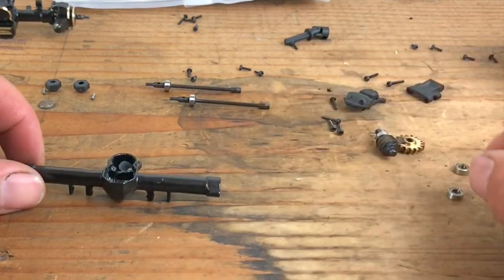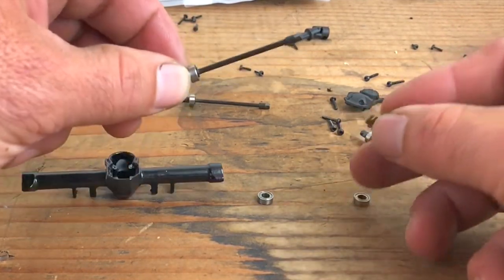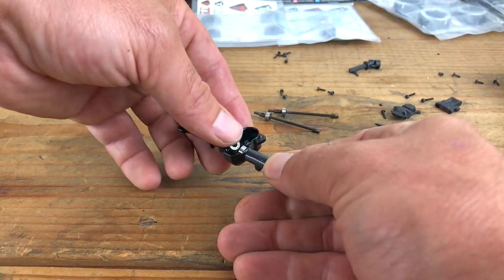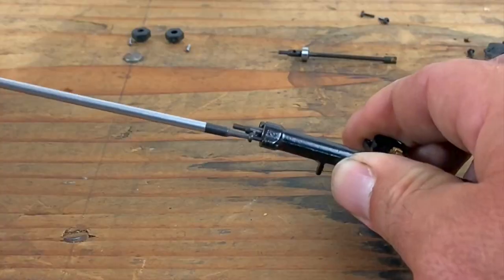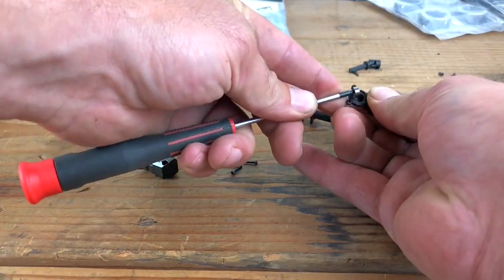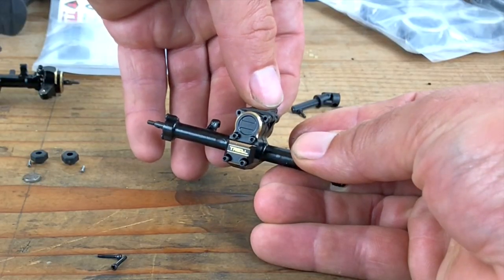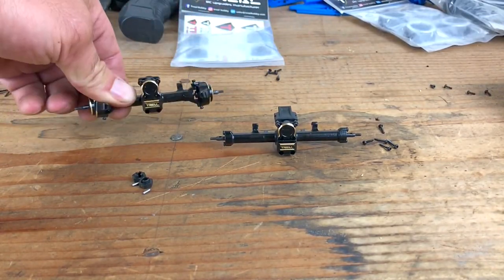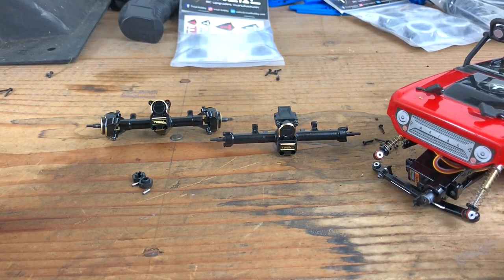For the rear it's pretty similar to the front axle - you put your bearings in, you put your drive gear in. The drive gear is slotted and these axles fit right in that slot. Everything's aluminum and brass now. I don't have to show you how to put them back on the Deadbolt - if you took them off, you know how to put them back on.